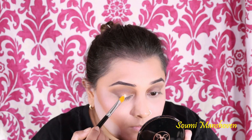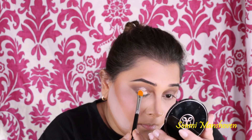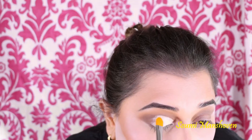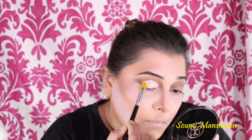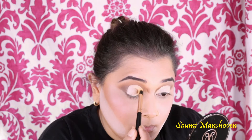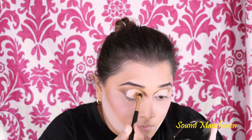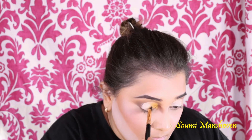Now I'm taking a concealer to do a cut crease, trying to get a crisp line on my crease area. Once that is done, I'm taking the shade Chanel and placing it in the inner corner of the cut crease — I really hope that's how it's pronounced — and slowly bringing it towards the middle of my eyelid.